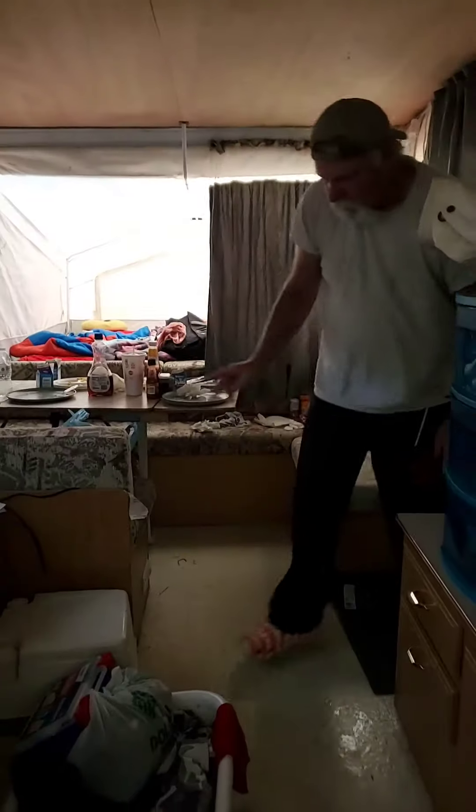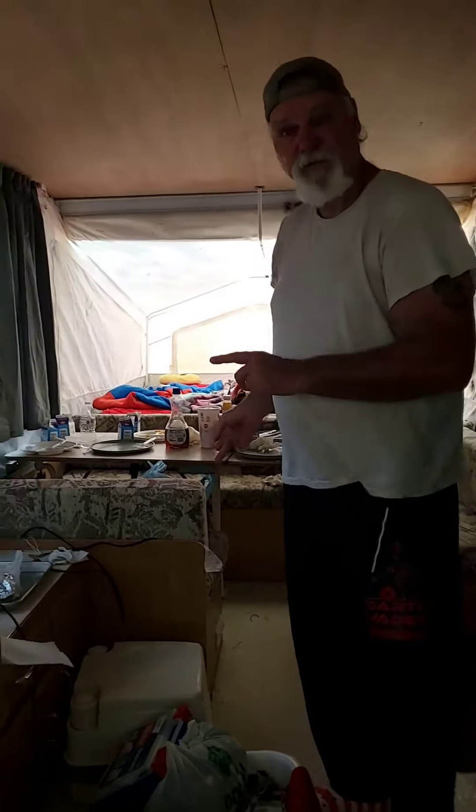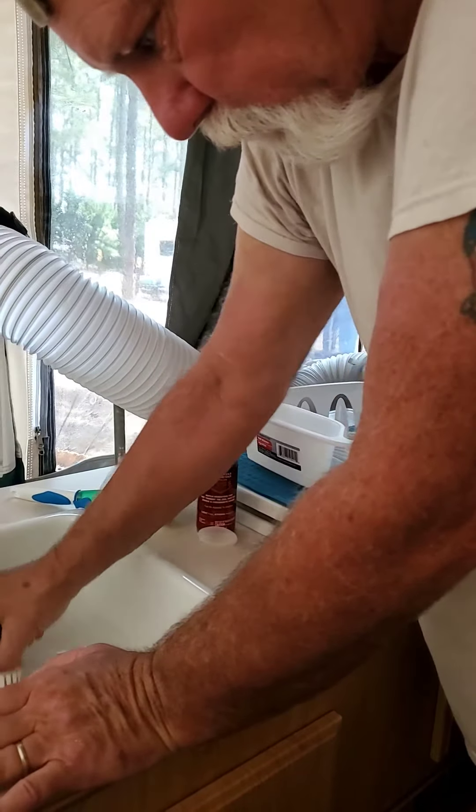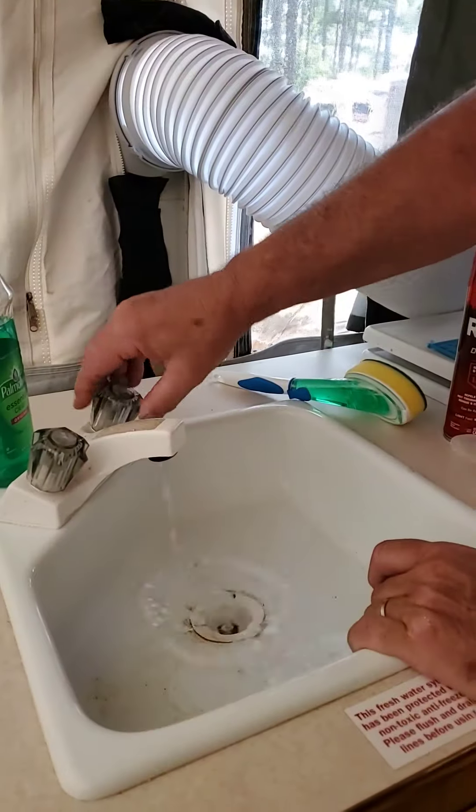The pump is for portable water when you're not hooked up to this. There we go, and it works — the sink works perfectly.